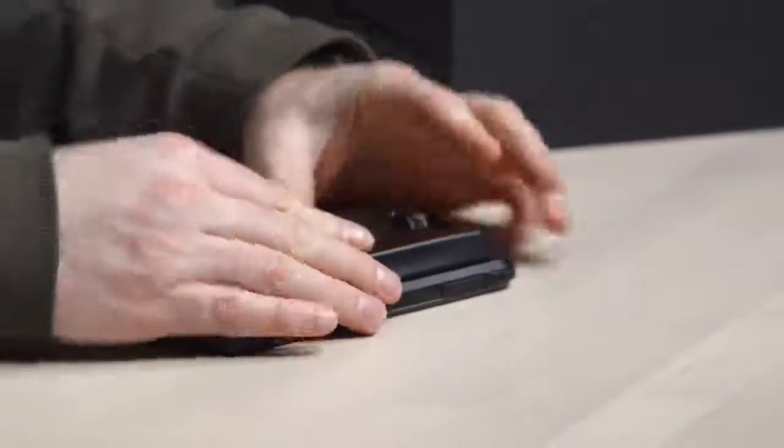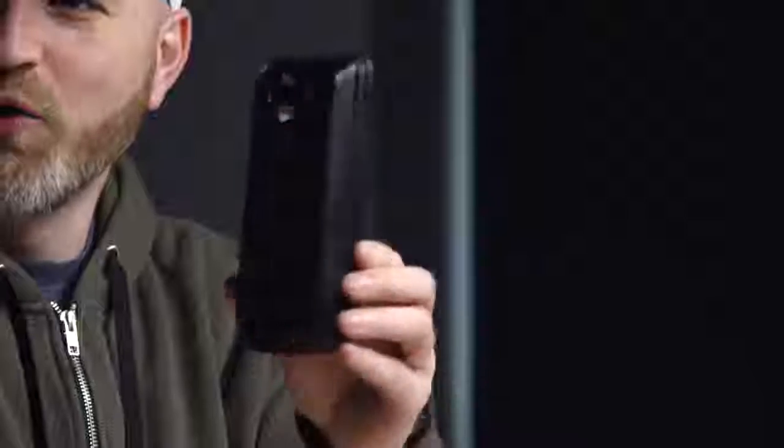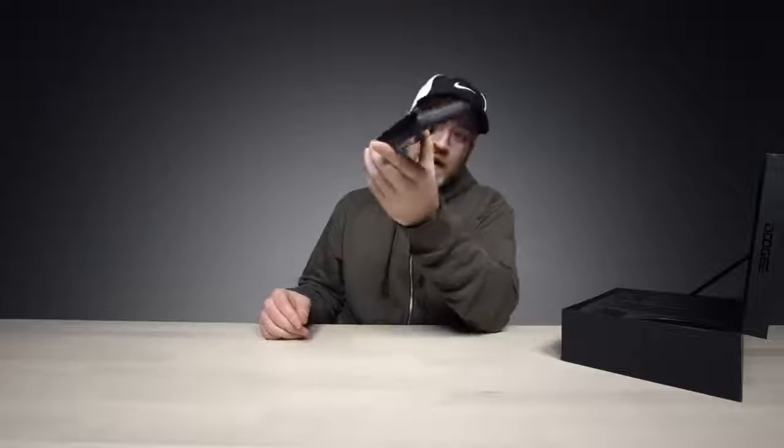That brings me to our very first accessory — this unit right here. This apparently clips onto the back of the device and gives you another 5,000 milliamp hours, with USB Type-C to recharge it. So that's 10,000 milliamp hours total. That's a statement — that's aggressive. You're living your best life.